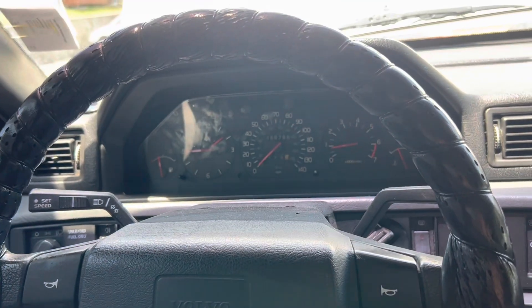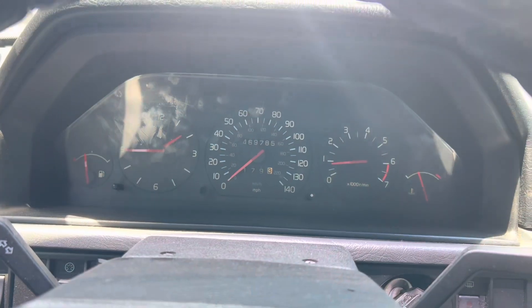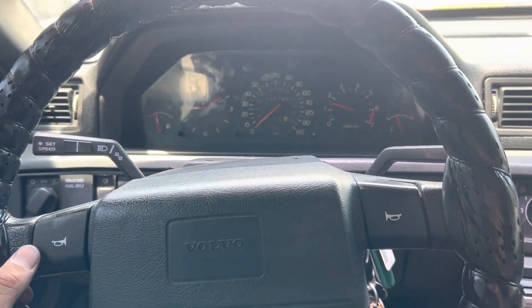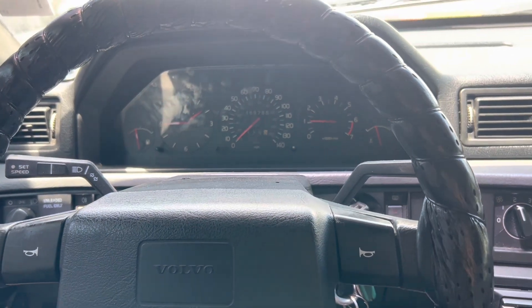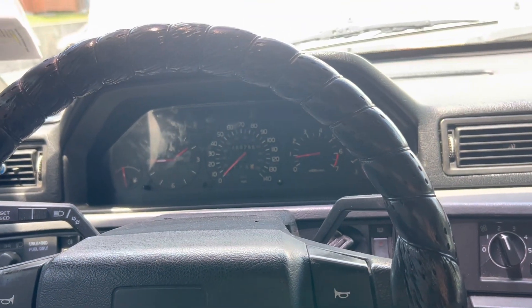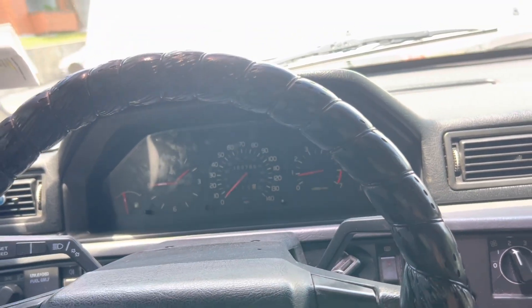Anyways, guys, I just wanted to make that quick video of the idle. Right now it's idling — it's good. It's not jumping around. I feel that it's got power. I feel that it's back to normal. AC works. I love this car, man. That's how you put in the IAC — idle air control. Super easy.